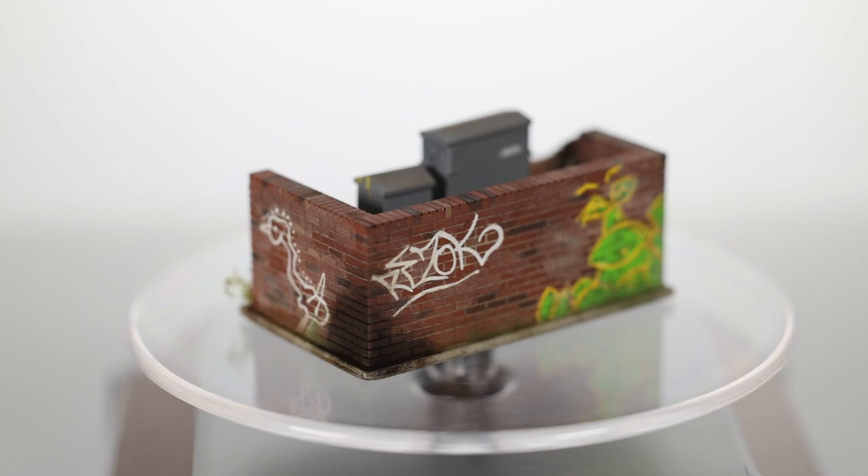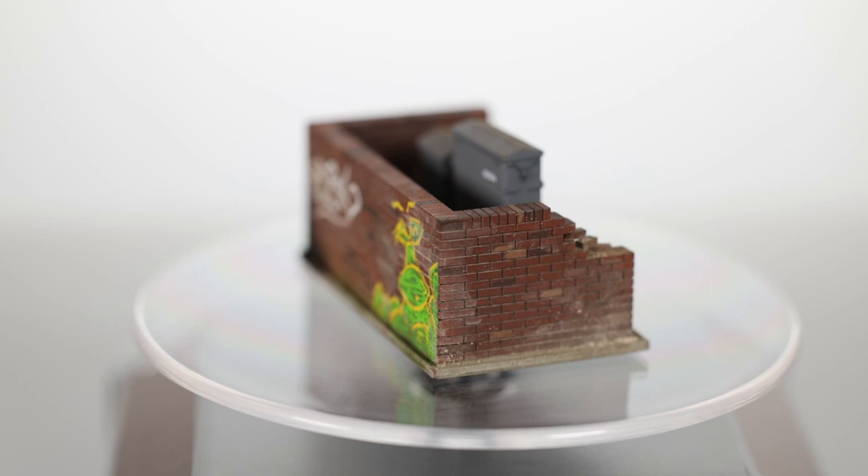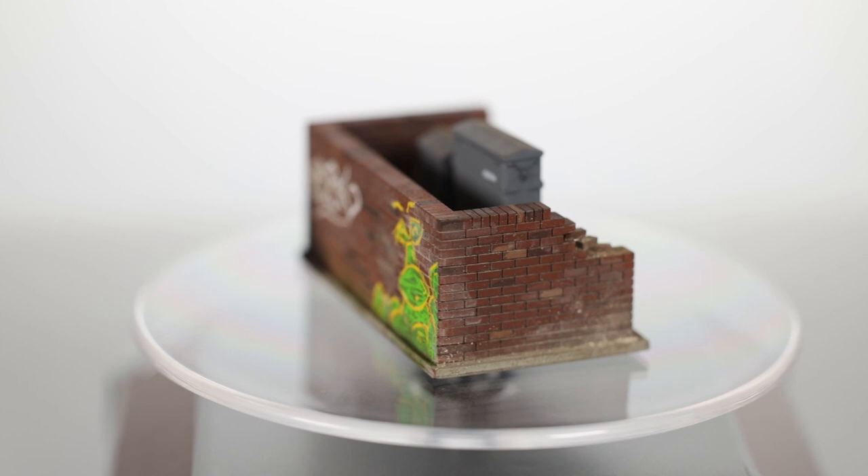And there it is on our turntable. Thanks for watching - I hope you've enjoyed seeing how we do our brickwork. We'll see you again on YouTube very soon and hopefully on Instagram too. Chris, I hope you enjoy this one on the layout, and we'll speak to you all again soon. Bye for now.